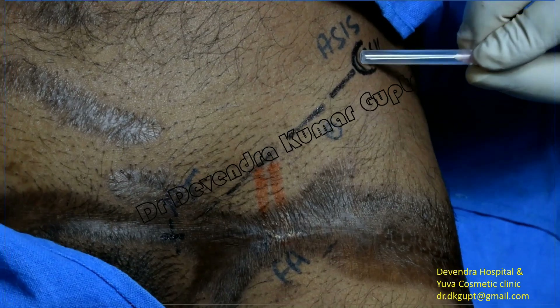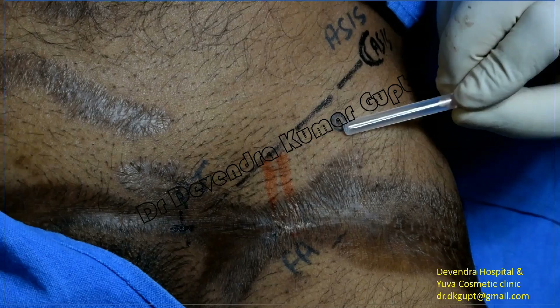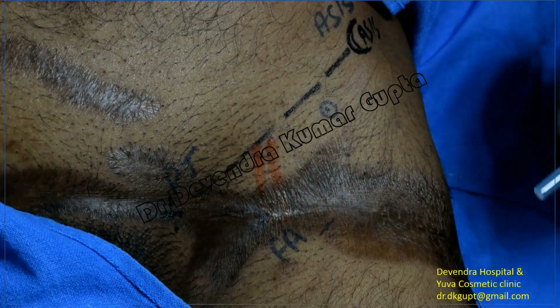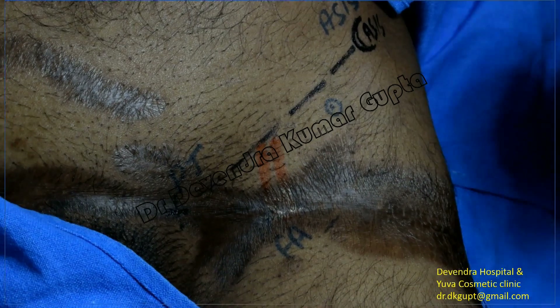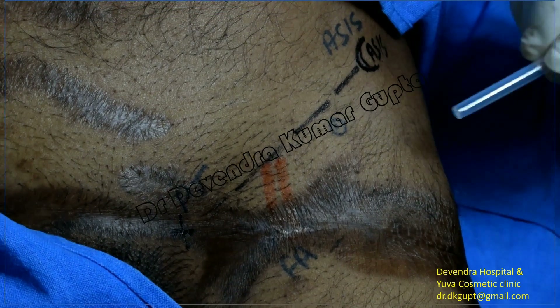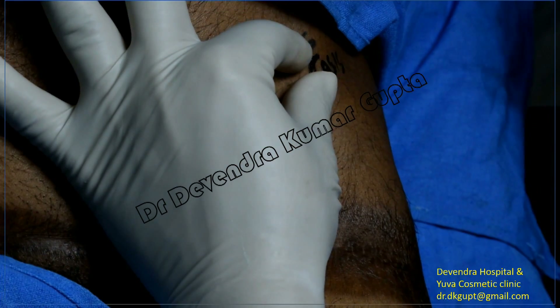I have taken an entry point that is in between the femoral artery and the anterior superior iliac spine, and it is in fact one centimeter below this inguinal ligament line.